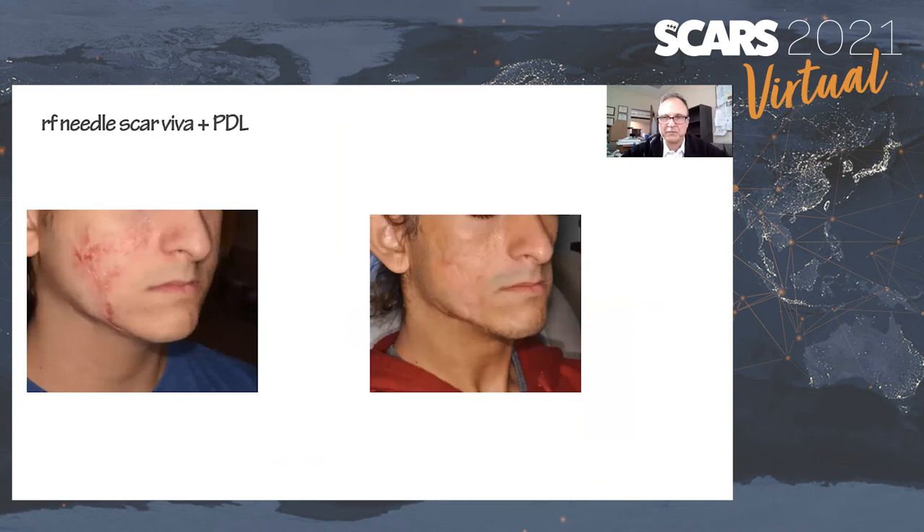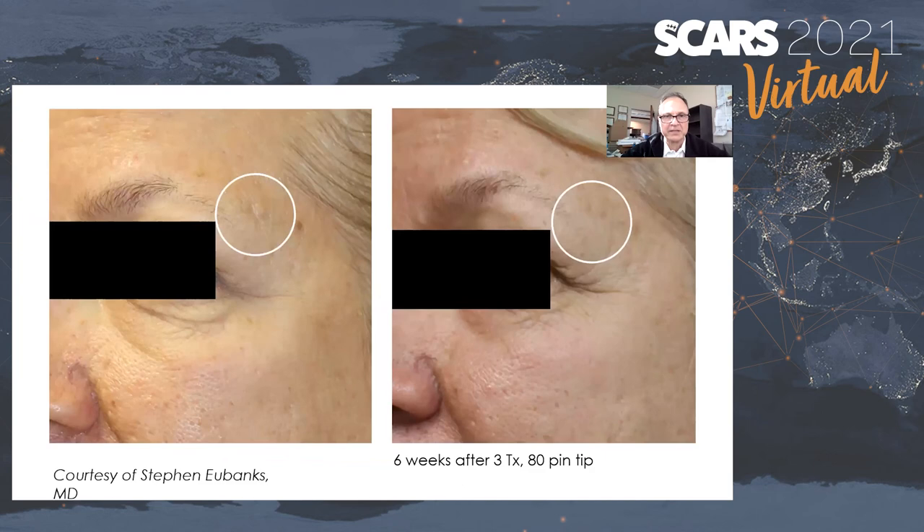This is one of my own patients — a gentleman who unfortunately had a pretty severe reaction with inflammatory bowel disease, almost an acne fulminans type of reaction. We used pulsed dye laser for the red part of the scar and several Viva sessions for tone and texture with the nanofractional radiofrequency. We were able to improve his scarring quite a bit just with topical medicine. More scars from Dr. Eubanks, who participated in the biggest part of the scar portion of our study.